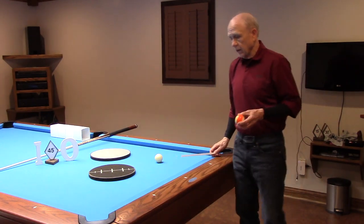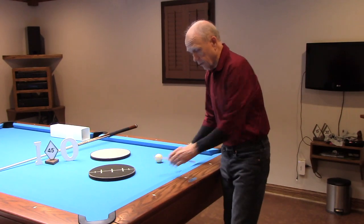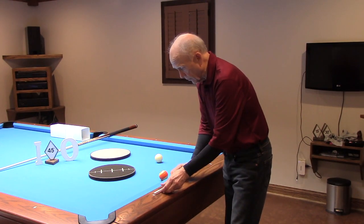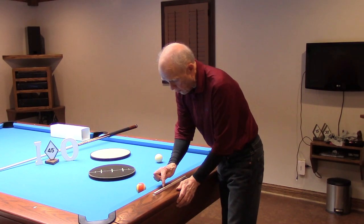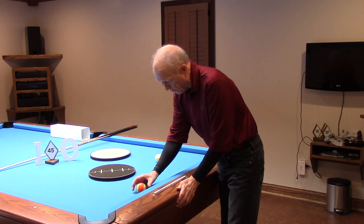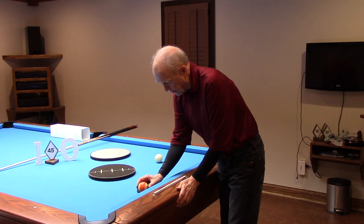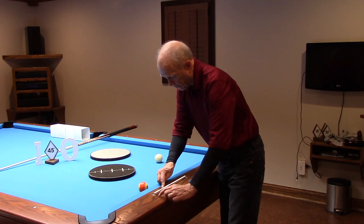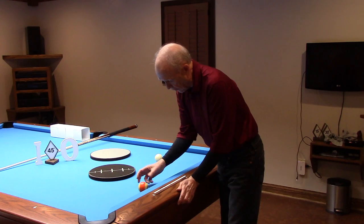Our object ball is going to have a couple of placements that are very close together in relation to this diamond. For our outside alignment, the object ball is placed on one quarter of a diamond straight out, one cube of chalk off the rail. I'm going to move the object ball further to the right so that it is now one third of a diamond away from this marker and one cube of chalk off the rail. So that's for our inside.